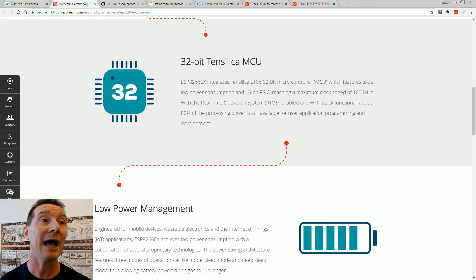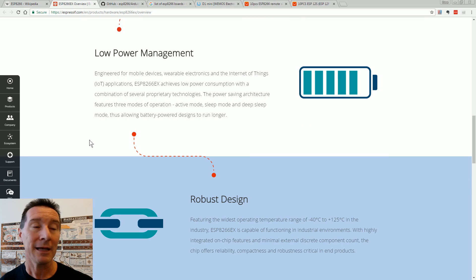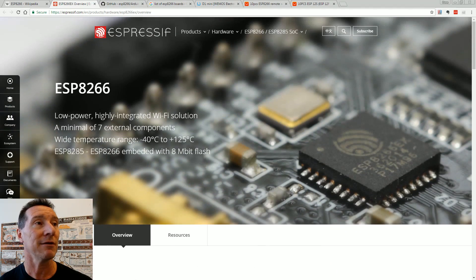It uses a 32-bit Xtensa micro — it's a 16-bit RISC processor. It runs a real-time OS, it's got a Wi-Fi stack and all that stuff to make it work, plus low-power management, although Wi-Fi is not hugely low-power. So you can't run it from a coin cell, for example — that's why you'd use BLE, the low-power Bluetooth.